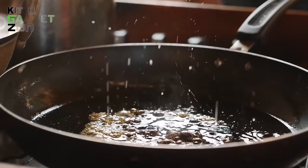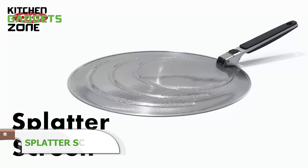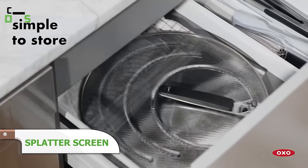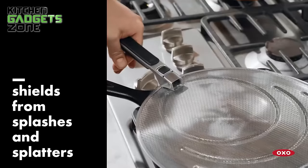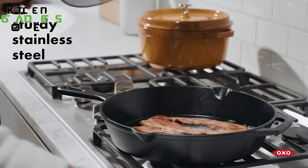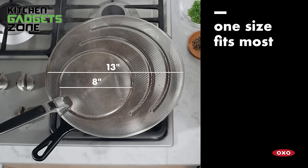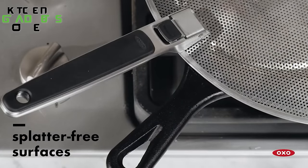Frying and sautéing delivers flavorful sear, but popping oil tends to make a greasy mess. OXO's splatter screen contains these annoyances with its finely perforated stainless steel that diffuses hot speckles while allowing steam to escape. The grooved outer rim stabilizes the screen atop any pan up to 13 inches, helped by the soft grip handle locked in place or folded down while storing. No more scrubbing oil off backsplashes and knobs after cooking. This multipurpose splatter guard also strains boiling water or blocks oven spills when roasting.